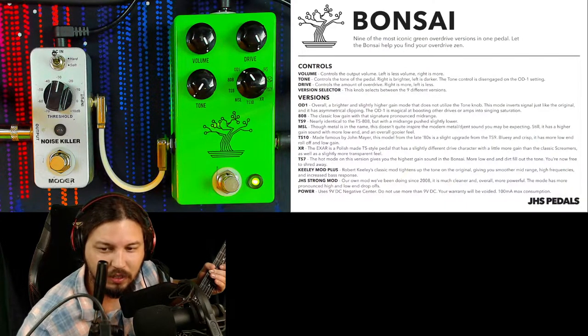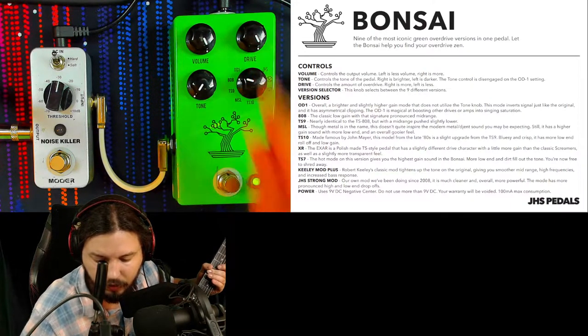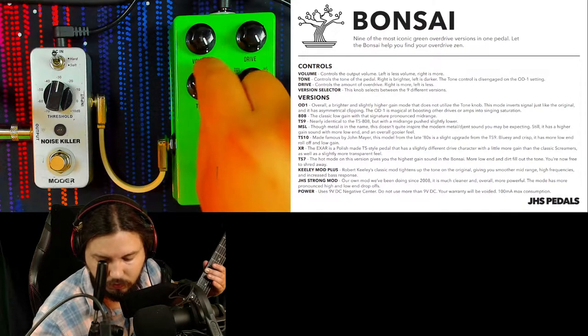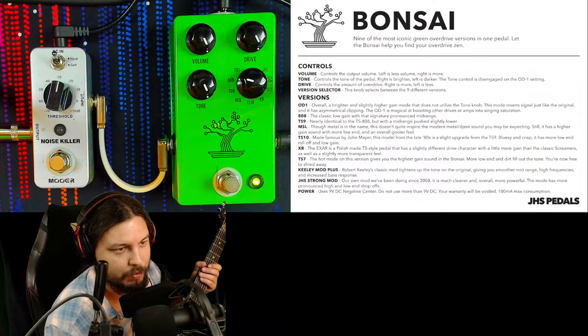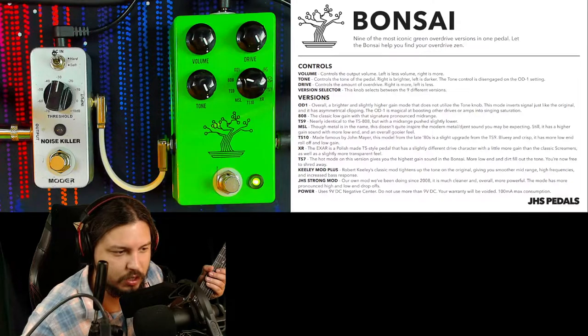Next up is the TS-808 — the classic low gain with that signature pronounced mid-range. All these honestly just sound best with the tone knob up, in my opinion, so that's what we'll do in this video.